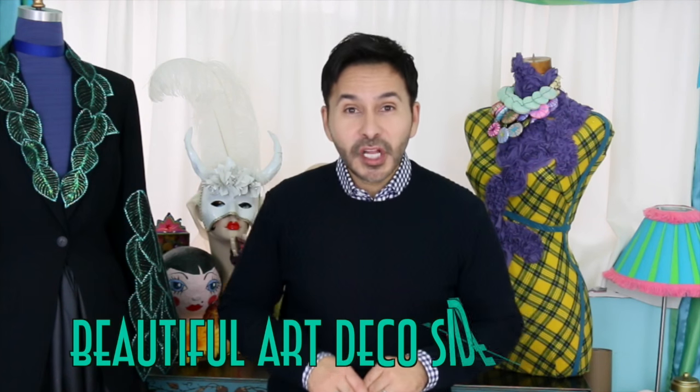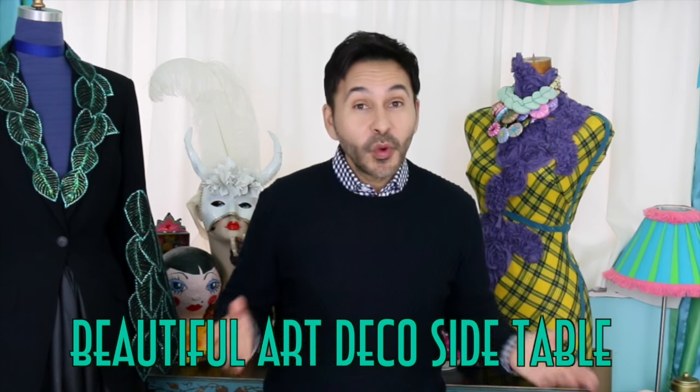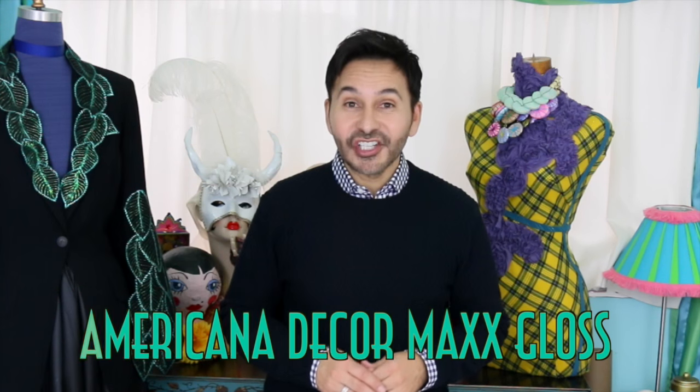Hey DIY decorators, today on Make Your Mark with DecoArt I am going to show you how to take a basic side table and turn it into a beautiful art deco side table with the help of Americana Decor Max Gloss. Are you ready? Let's get started.